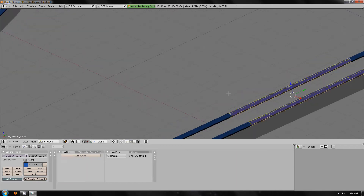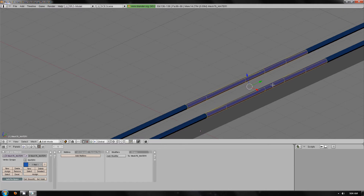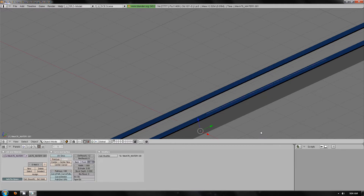The top is damaged, so we can do Control R, go to the top, Shift D, Scripts, Mesh, Edge to Curve, Tab, A, Subdivide, Subdivide, Smooth.